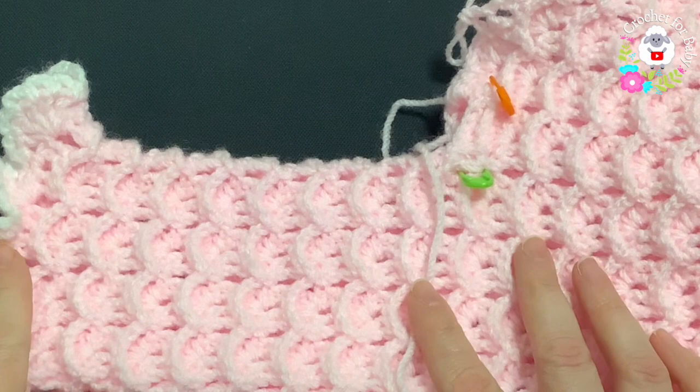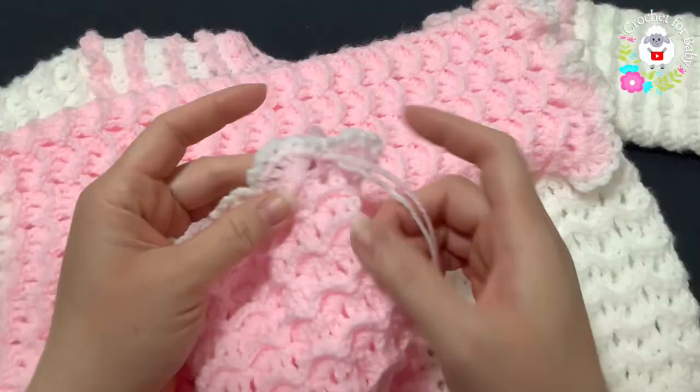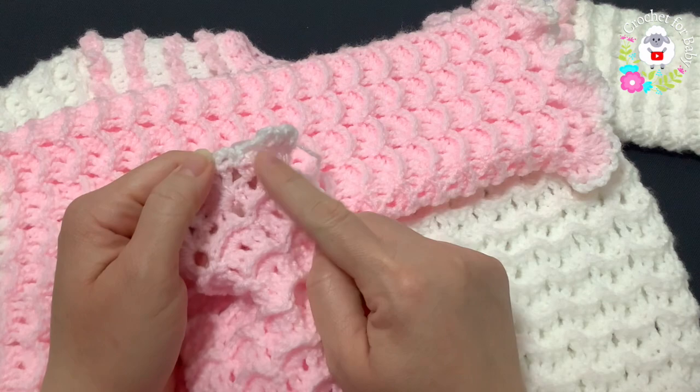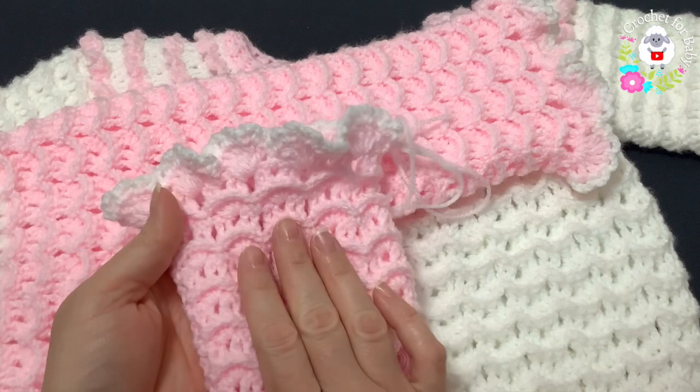I finished the last row for the second leg — joined to the beginning with a slip stitch, cut yarn, and passed through last loop. This second leg is done exactly the same way as the first. Remember: the back side has two shells for more room, and the front has only one shell — make sure you're on the correct side.